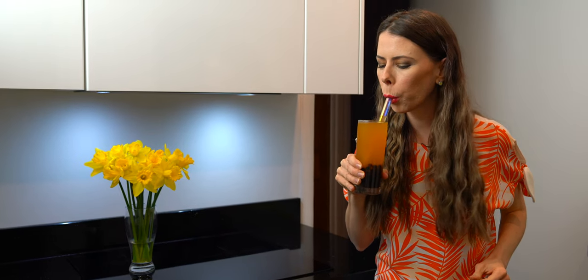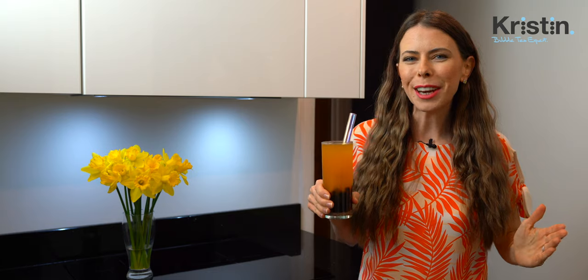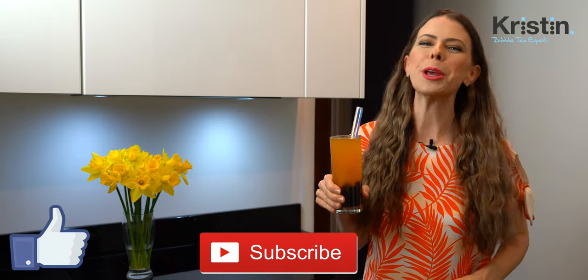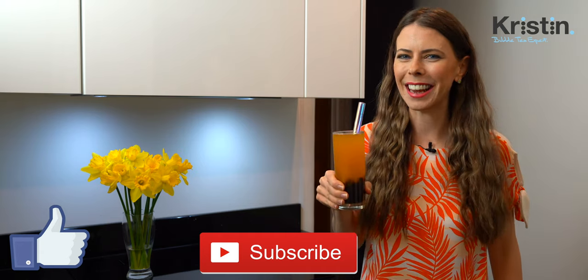Cheers! One of my favorites. If you enjoyed this video, please do me a favor and click that like button — and why not subscribe? I bring you a brand new video every week. Please leave a comment below and I'll see you again soon. Take care!